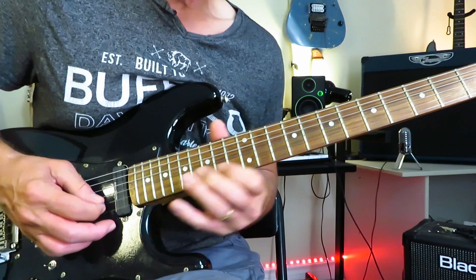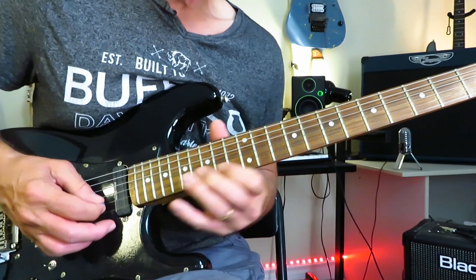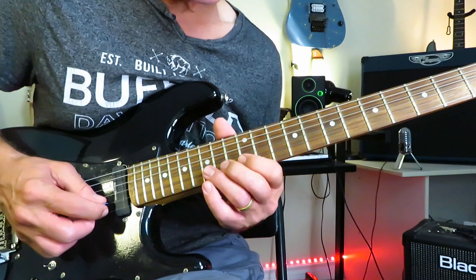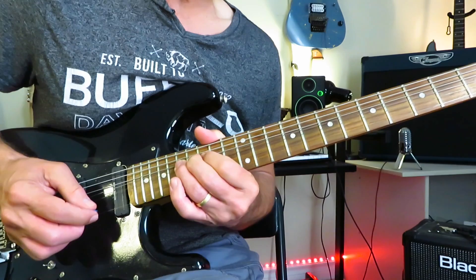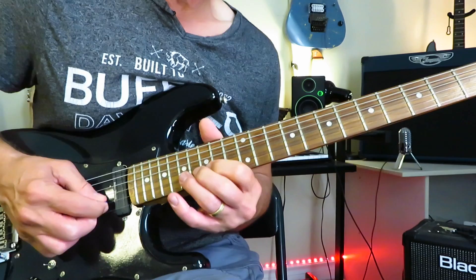Into this: sliding 15 to 17 of the B, and then a little trill between 15 and 17. Then back it up to 13, back it up to 12. And then jumping right back up to 17 for a full-step bend with lots of nice vibrato.